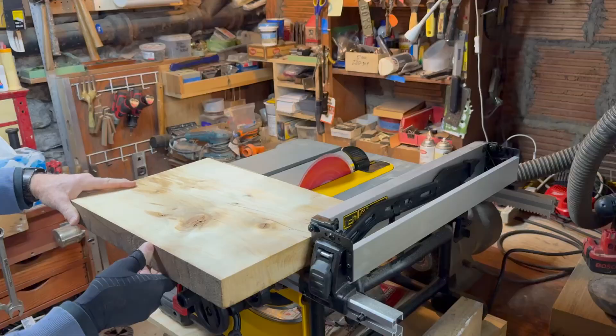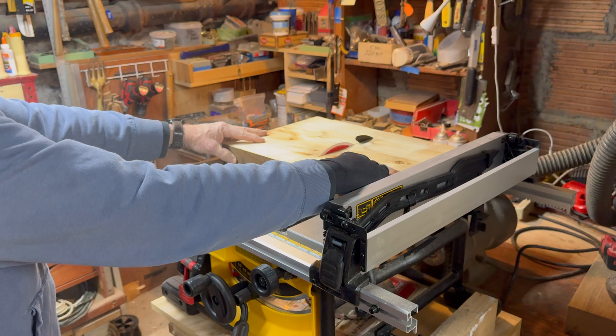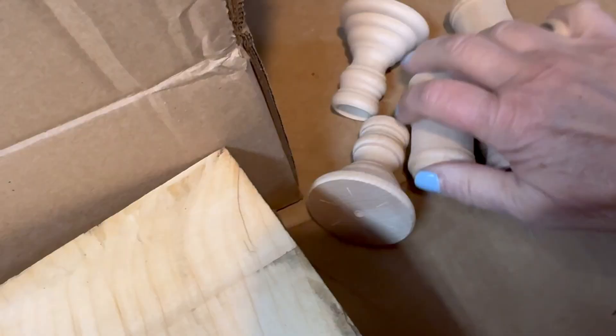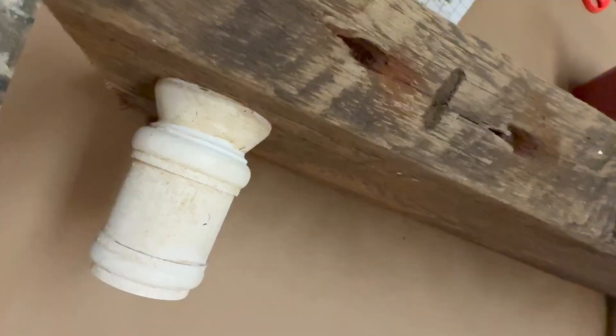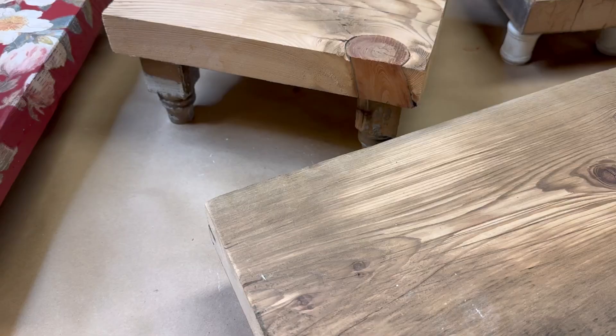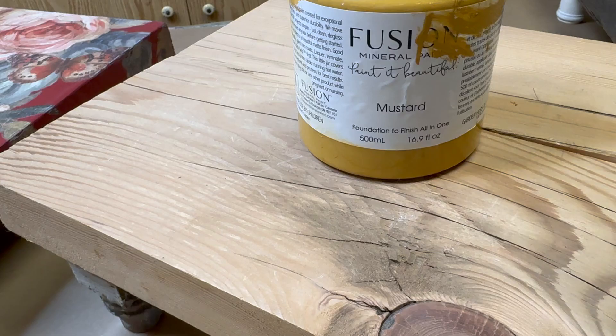We started by cutting apart these 200-year-old barn wood beams. JR's had them sitting around the barn for quite some time and then we added legs to them. We used old candle cups and I stained them with Debbie's DIY Dark and Decrepit liquid patina. We also made legs from little chunks of spindles on a few of the risers.